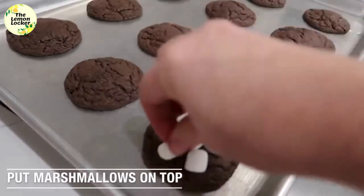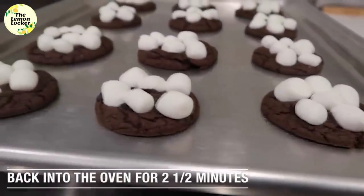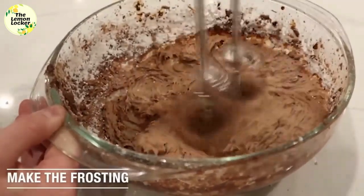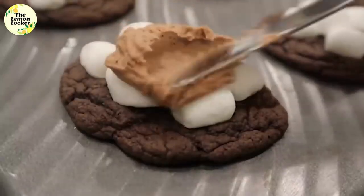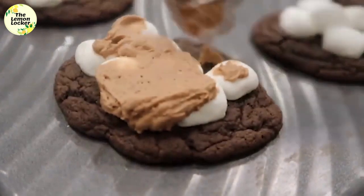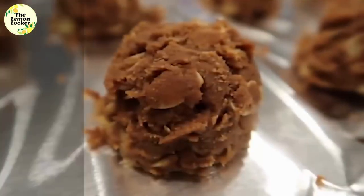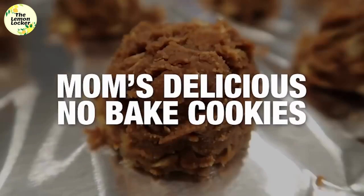When it's done, pull it out and put your marshmallows on. We want to melt the marshmallows a little bit, so put those back into the oven for about two to two and a half minutes, just until they're really soft — you can make them golden brown if you want. Now I'm making my favorite frosting; I'll put the link in the description below. You can use whatever frosting you want, then just spread it right over top of your marshmallows. Wait for these to cool just a little bit or they'll be a little melty.